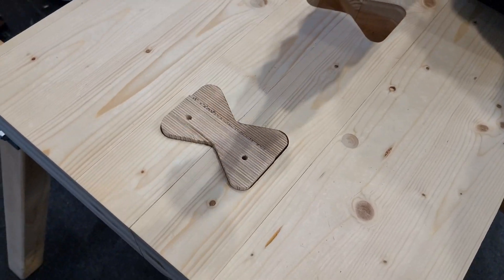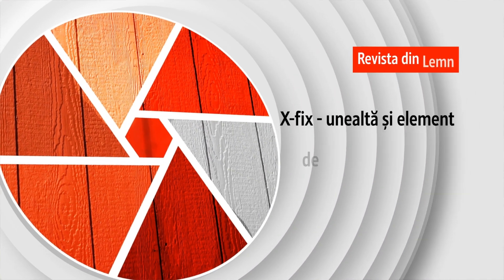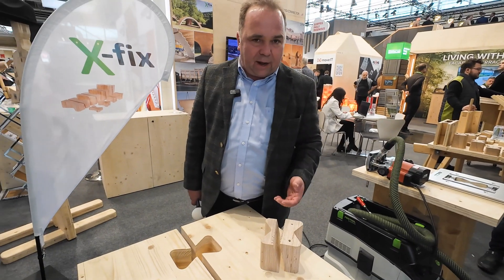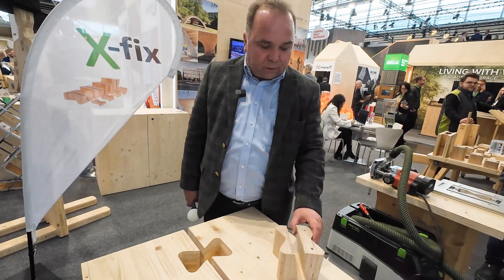We are producing connectors for CLT panels and CLT housing. These double dovetail connectors substitute screws — you have no metal in the connection. The X-Fix connector is made out of birch plywood.